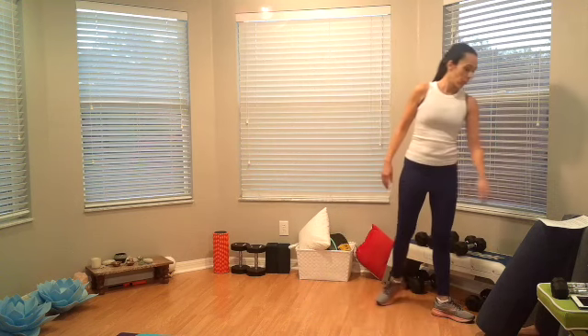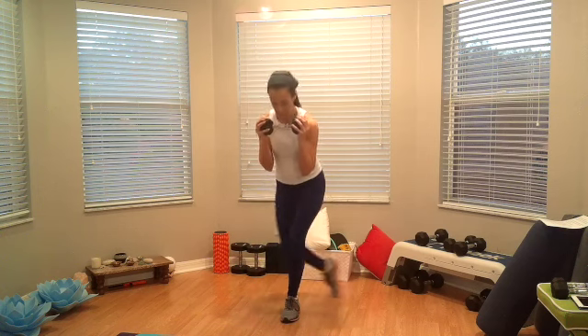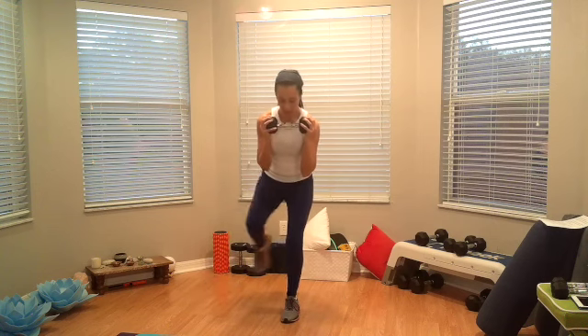Now we are going back to the three-point lunges. Now you know how it goes — if you want to hold the dumbbell, go for it. I'd recommend just one on the chest. Ready, alright — curtsy tap first, go. Curtsy tap, straight back, side — one. Two, three, four, and five. Shake it!